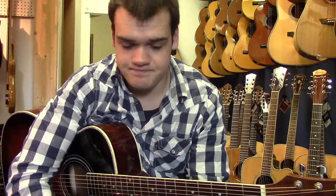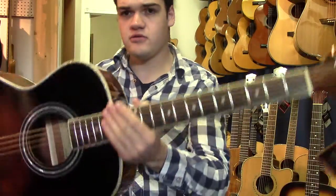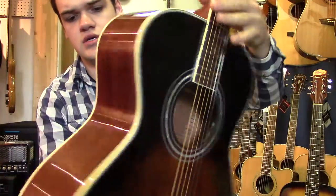Hi, I'm James from the Turner Guitar Studio in Mournville and at TurnerGuitar.com, and today I'm going to be showing you one of our new Beaver Creek guitars — it's the BCCLS01SVB,